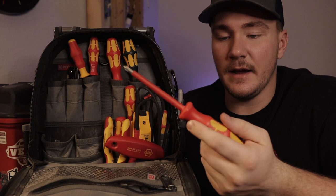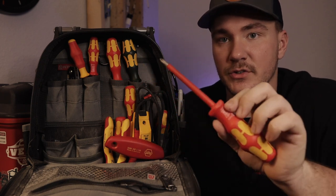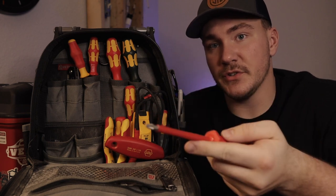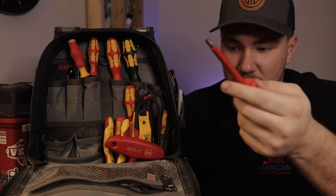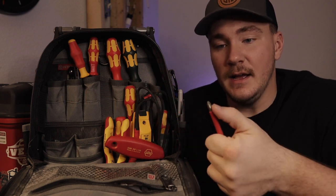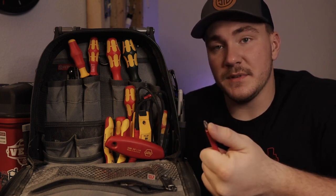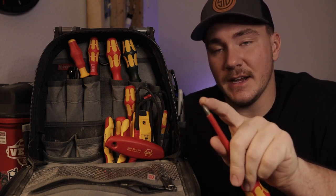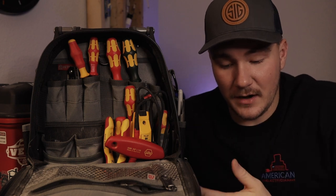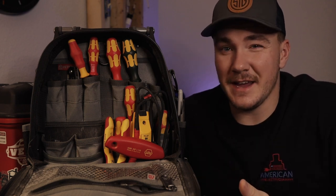I have a ton of Weha insulated screwdrivers — a whole set of them. A number one and number two Phillips, number one and number two square, and then a few different sizes of slotted. These are my favorite screwdrivers. The handles are comfortable, the tips are fantastic — they are laser etched. I thought it was gimmicky until I started using them, and they really are fantastic.